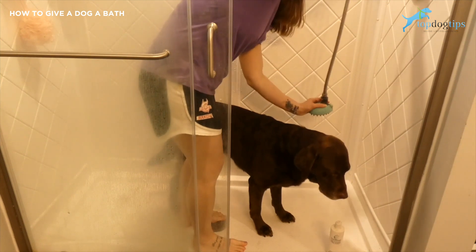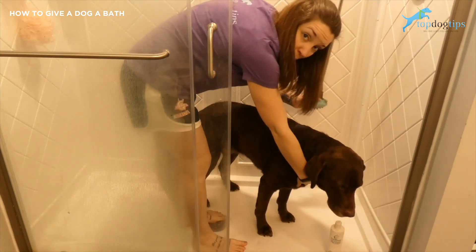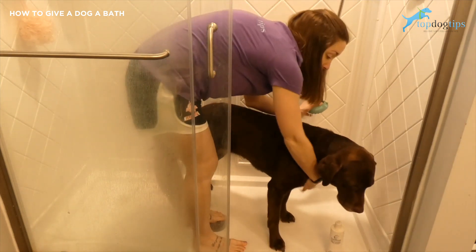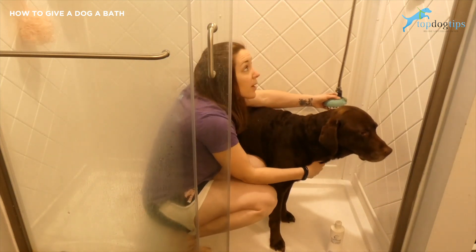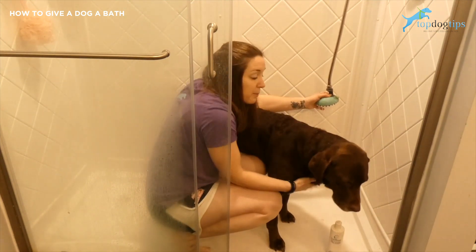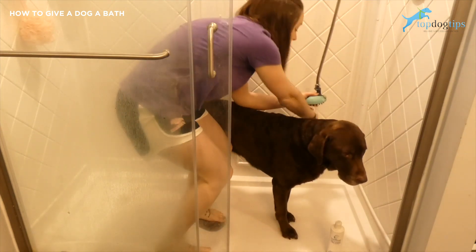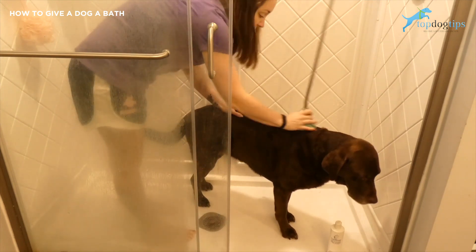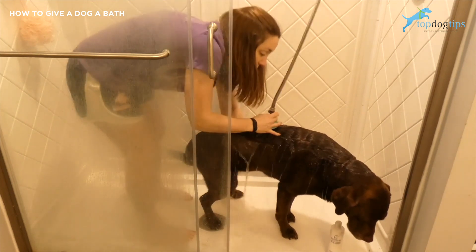The first thing you're going to do is get the water temperature right. Dogs are more sensitive than we are to heat, so you want to make sure you have lukewarm water. They sense heat stronger than we do, so water that you think might be warm or good like shower temperature for you is actually going to be too warm for your pet. So just get lukewarm water and then you're going to rinse your dog.